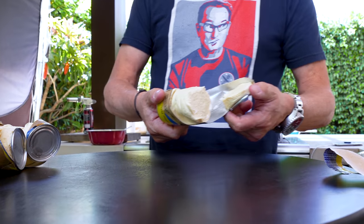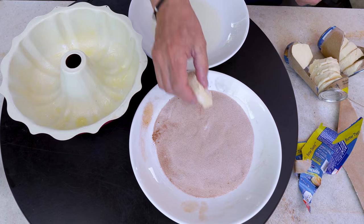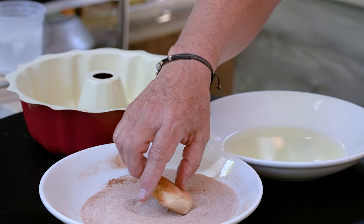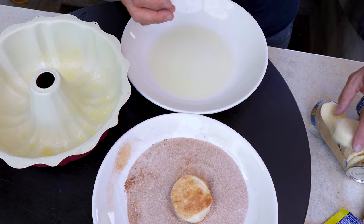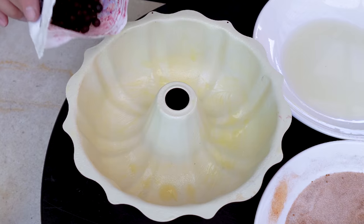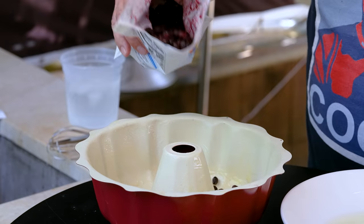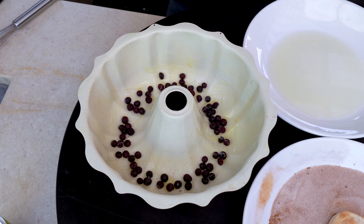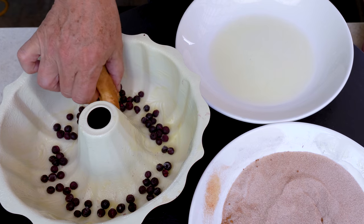Now we can start our construction project. Take a biscuit, quick dip in the lemon juice — but wait, I just forgot something very critical: the blueberries! These are frozen little baby blueberries. You don't need too many. The biscuits get dipped in lemon juice and then in the cinnamon sugar.